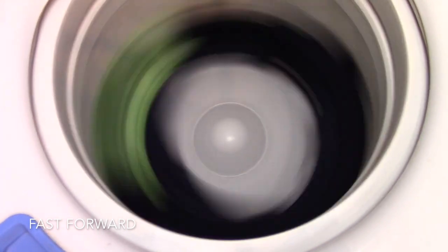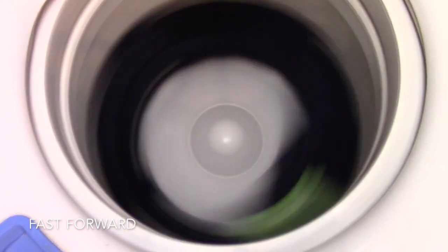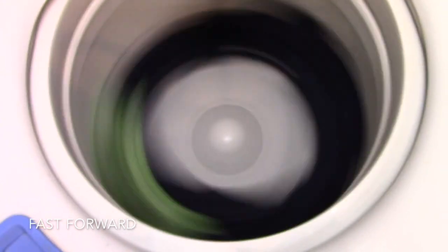This washer, as you can see, is just finishing up its cycle. It did an absolutely terrible job — this was probably one of the worst washers I've ever seen in my entire life. I have no words for it; it was just garbage. Right after this video I immediately disassembled it and it's on its way to the recycle. Even if it was fixable I wouldn't sell it. There are some junky washers out there, but this one really is something else.